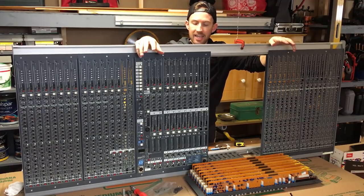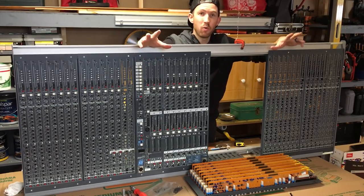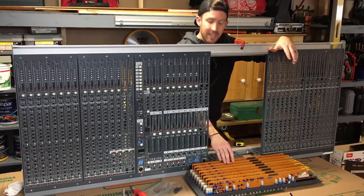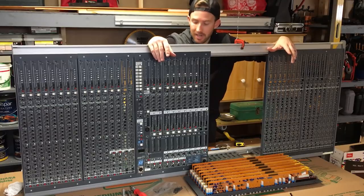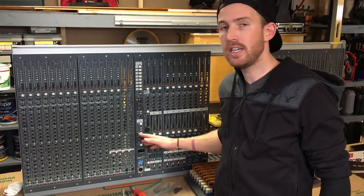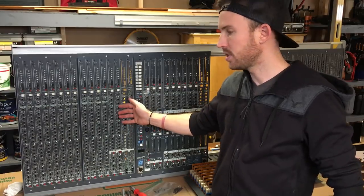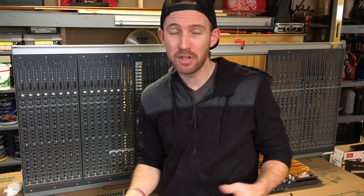That's it for this portion — I've got to finish pulling all these channels out so I can order more than a thousand capacitors to recap this entire console. Right now I'm actually in my parents' basement — the only clean space to work on this mixing console. Once I get all the capacitors in, I'll show you at least one channel being recapped. I was looking at the manufacturer dates on these channels and they were manufactured in 1997, making them over 20 years old — definitely time to get the old capacitors out and put in new ones that will be more efficient and better quality.